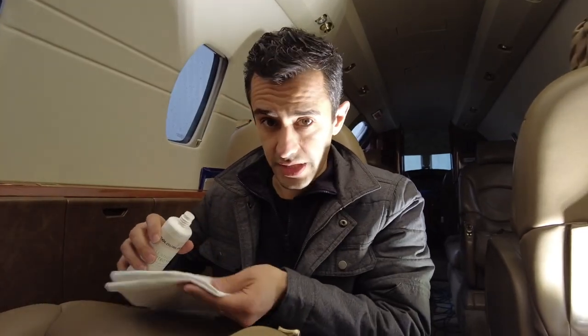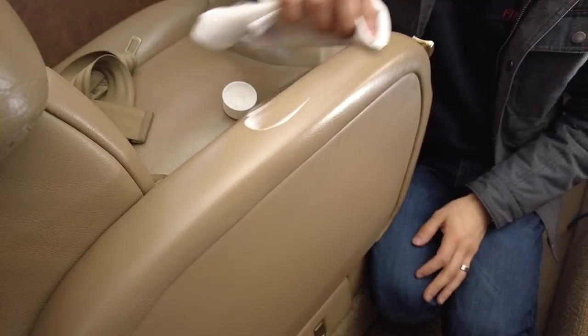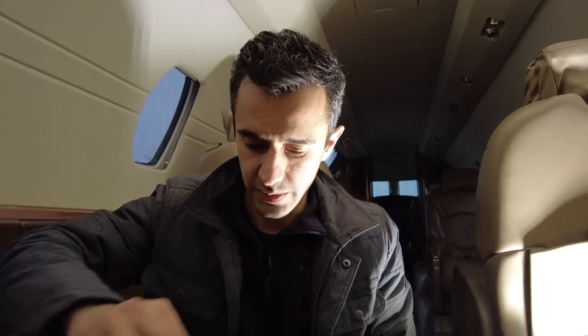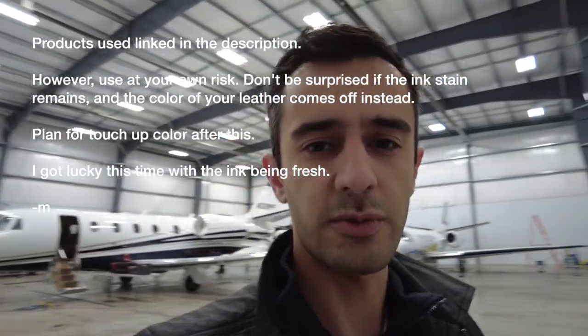We'll get some after shots so you can see whether or not I did a good job. I'm really, really happy that we didn't have to paint. It doesn't make for as interesting of a video, but the customer's happy and I'm happy. I can go back to packing for tomorrow and get on out of here. Any day that you don't have to mix and match paint is a good day in my book. I'm going to get the car packed up and head home. Thanks for watching — we'll see you next time.